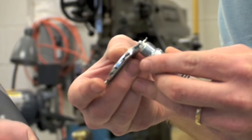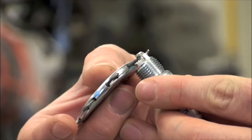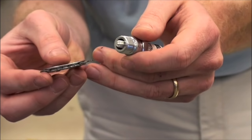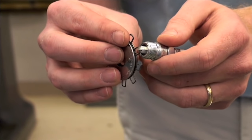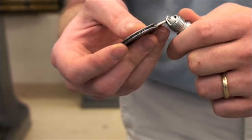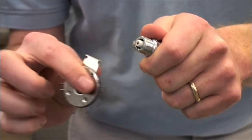Now that we have the correct tools, we can adjust the gap of our spark plugs. We can check the gap using the wire looms on our gap tool. If adjustment is required, using the back of the tool, we can open or close the gap.